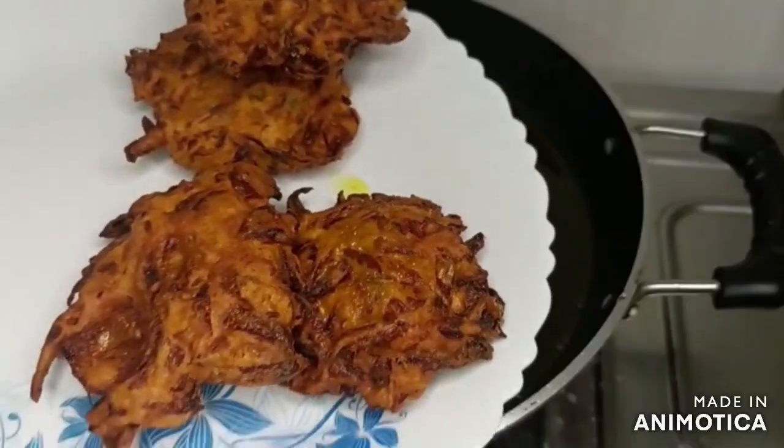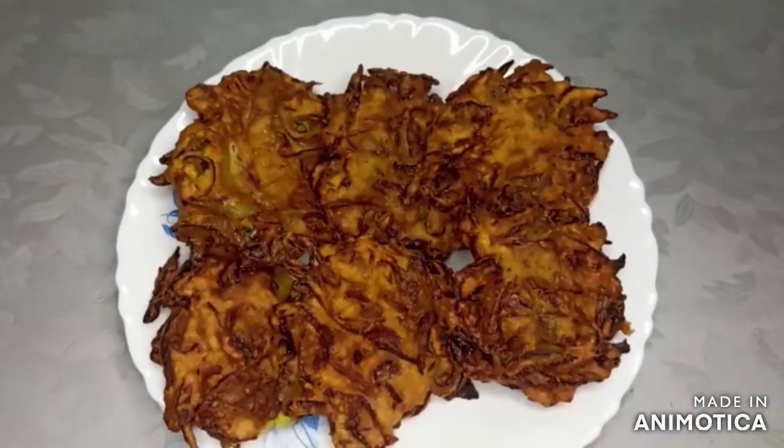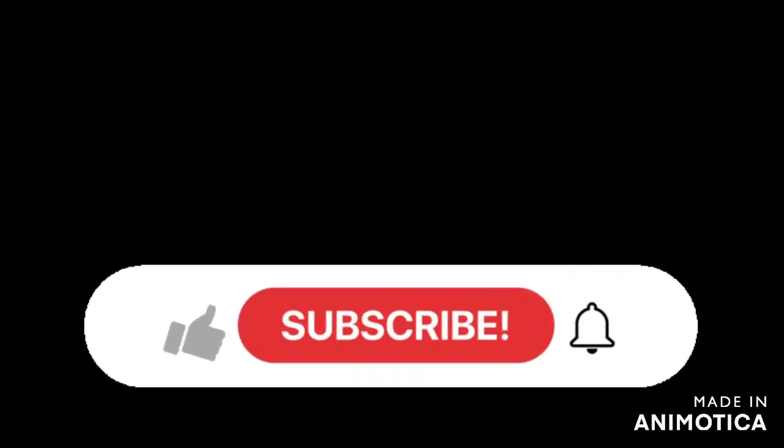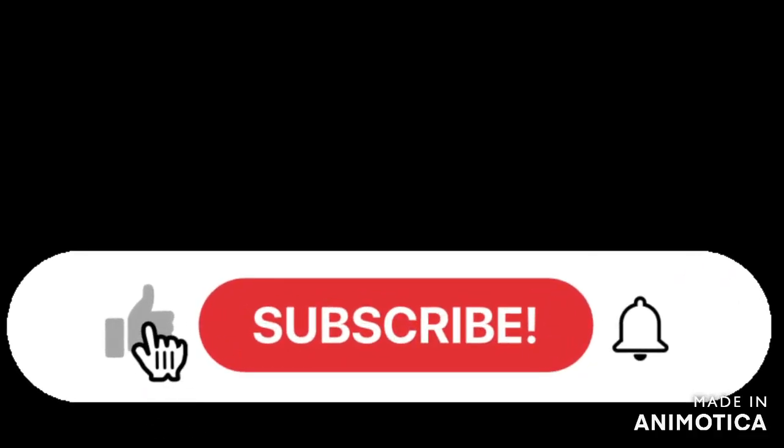I will remove all the patties from the pan and show you. This is our delicious dish. The patties are very crispy and tasty. They also feel very good. So, make these patties and eat.